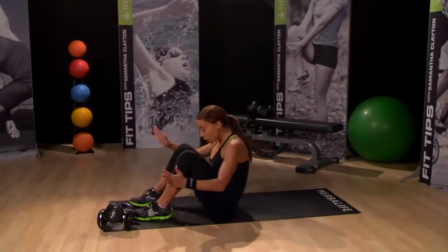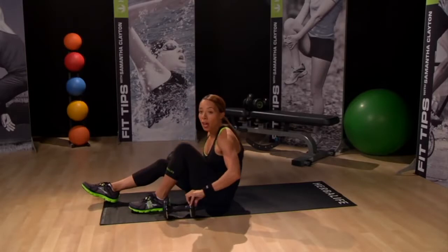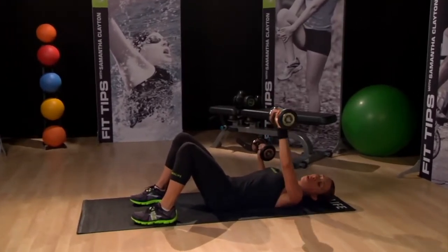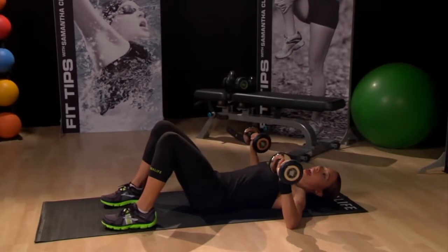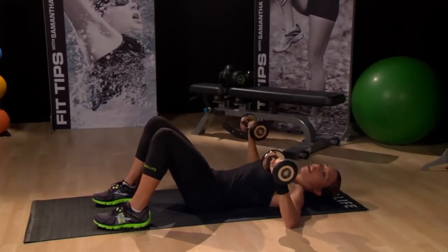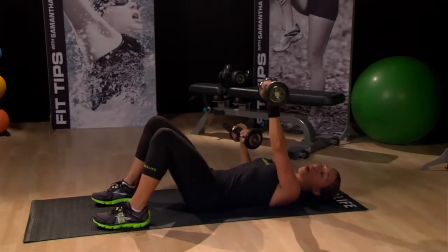Let's take it down to the floor for a chest press move where we're going to do a single, single, double rhythm. Sit down on the floor, make sure your feet are planted firmly on the ground, and slowly lower down, making sure your spine is firmly on the floor. Tuck your pelvis under so your back is flat, put your arms out wide. We're going to lift one weight and lower, lift the other and lower, and then lift them both together rotating at the wrist.